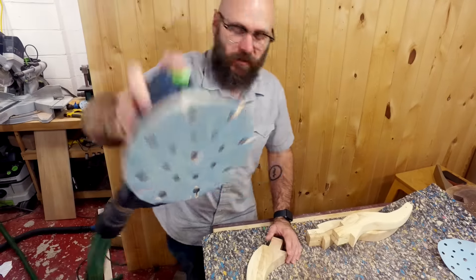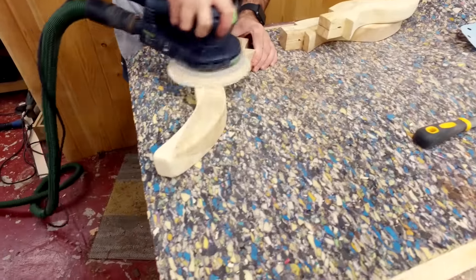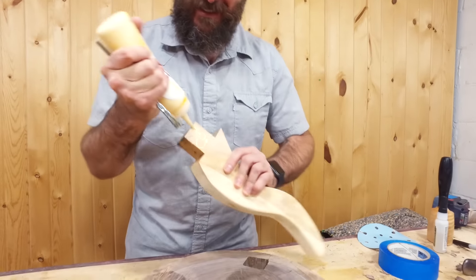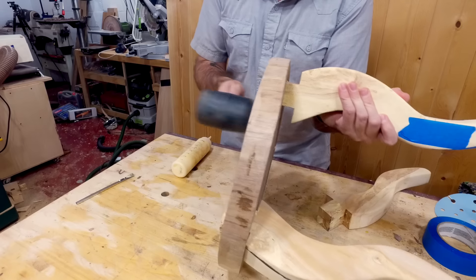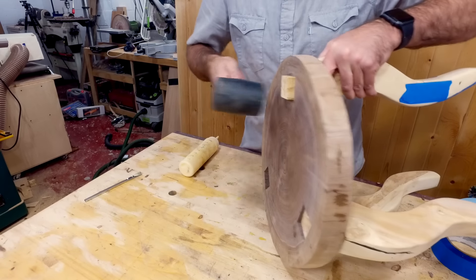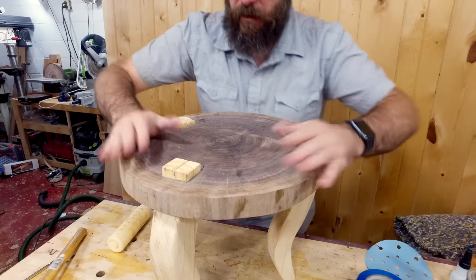Now I'm just going to do some final shaping with the sander. Time to glue in some legs. Now we're going to glue some wedges in there and we'll let that dry.